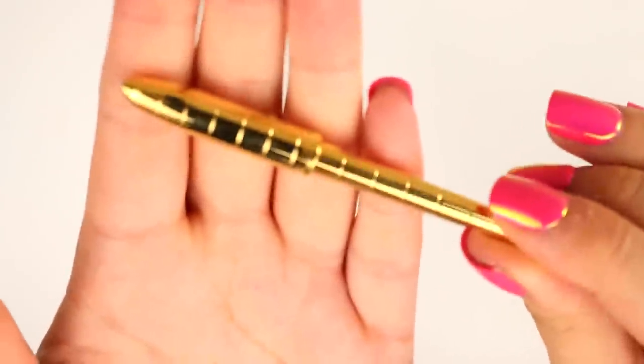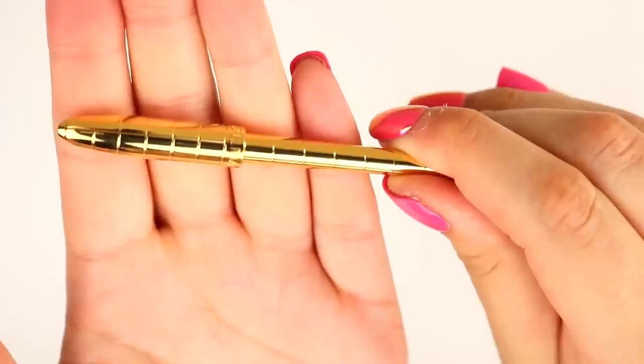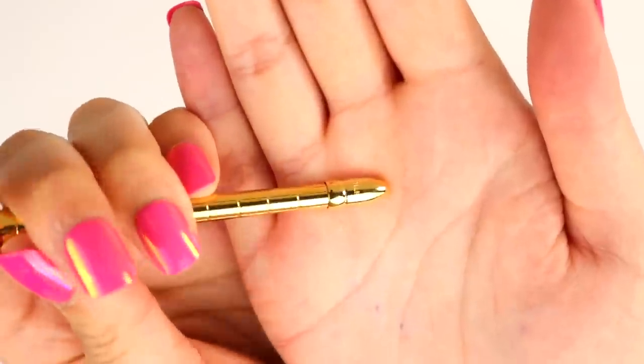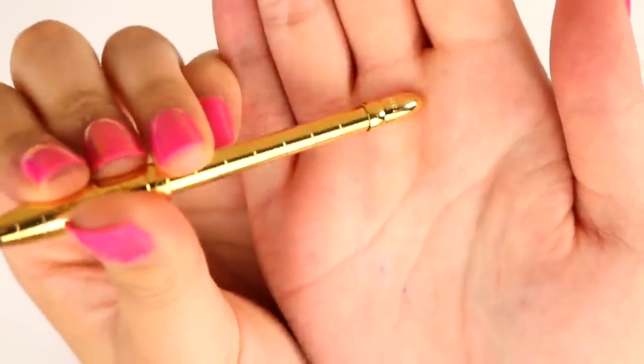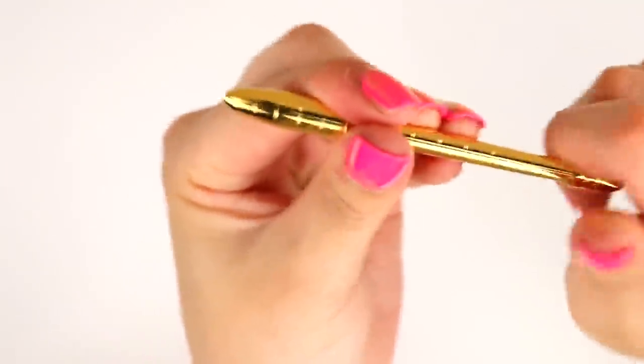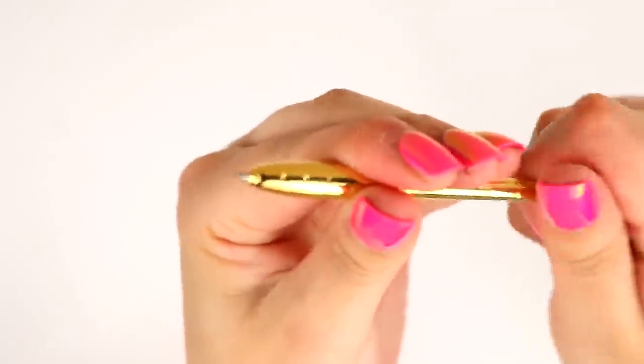Now this has a lot of detailing and it's probably going to be very hard for you guys to see because of the harsh reflection, but the cap has some detail that says Louis Vuitton, as well as the back of the cap that says made in France. I think you just twist it. There you go.